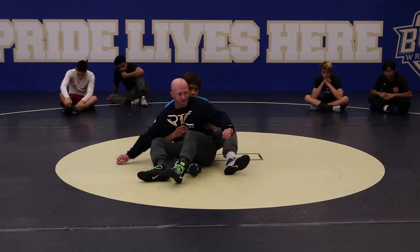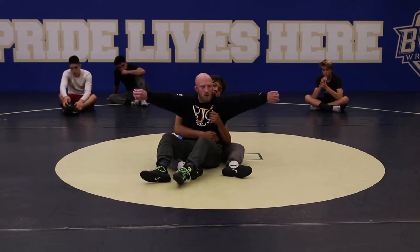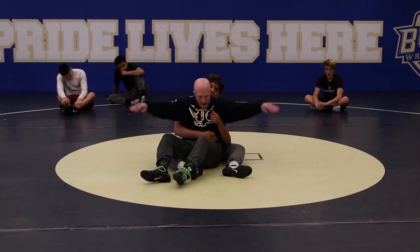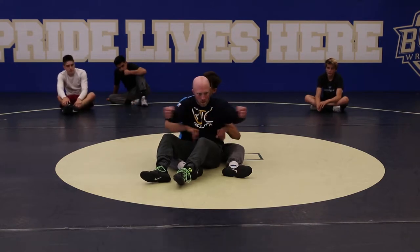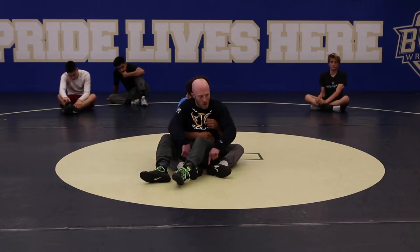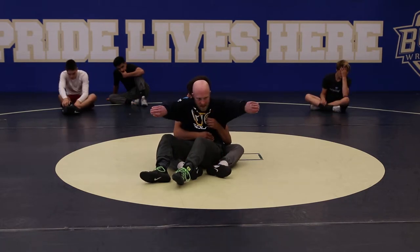Now when we get into leg defense I'm gonna be real picky about palms out. I'm way stronger doing this than I am pulling. So anytime I'm clearing on bottom — especially his legs, which are way stronger than my arms — I want to be palms out.